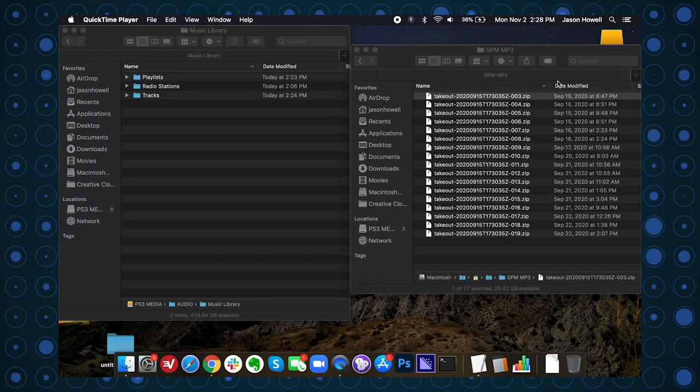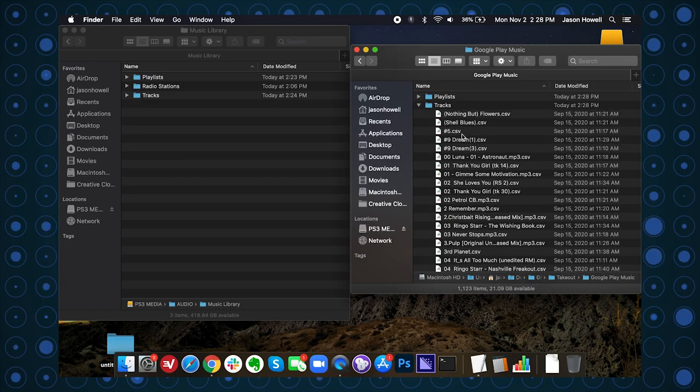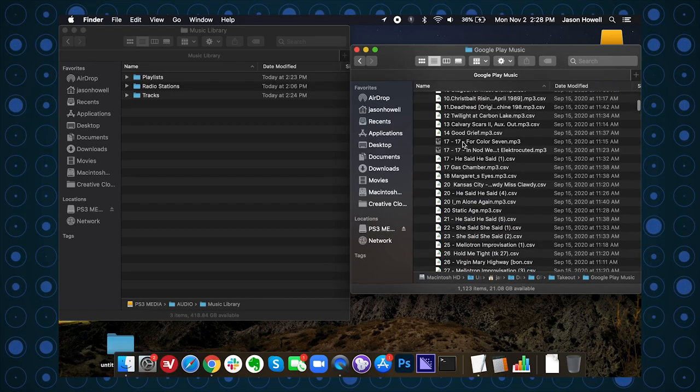Now a word of caution about that four gigs per file setting I mentioned — I ended up with 19 separate zip files, which made it a challenge to unzip and way more complicated than it needed to be. I probably could have expanded that to a larger file size, so consider that my warning. You might really consider what the file size needs to be depending on the size of your library. After unzipping all those files, I had a folder with an insane amount of music — none of it sorted into folders, with CSV files sprinkled throughout. This is indeed a messy export.